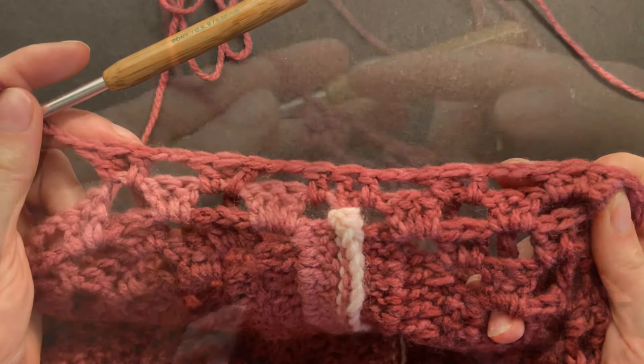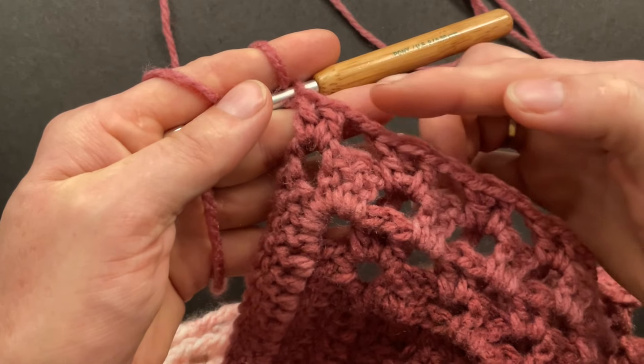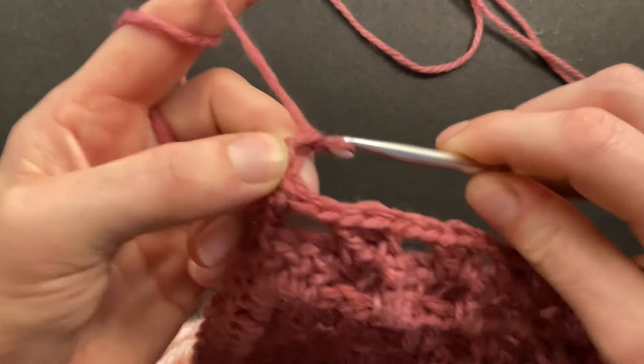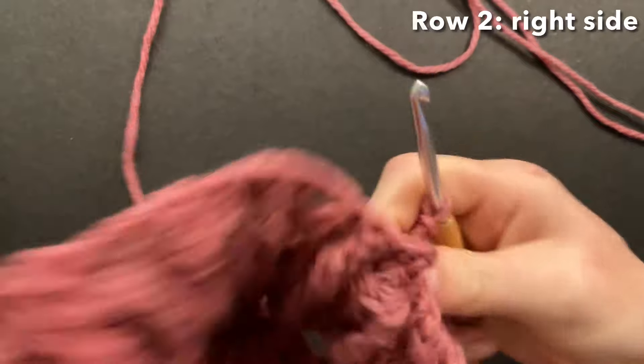Finish row one with a double, the back post, and a double into the chain space, and chain two. Now we have our corner space left — make two doubles into that as well. Then start row two with a chain of three and turn your work over. Now we're looking at the right side — make a double crochet into the second double.